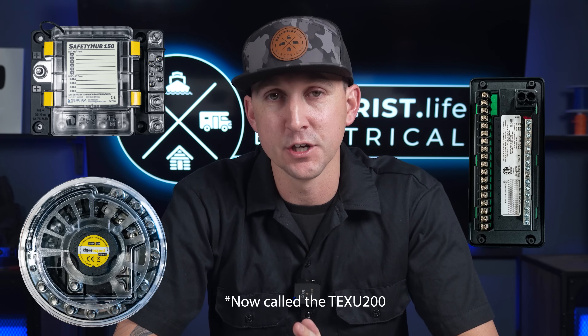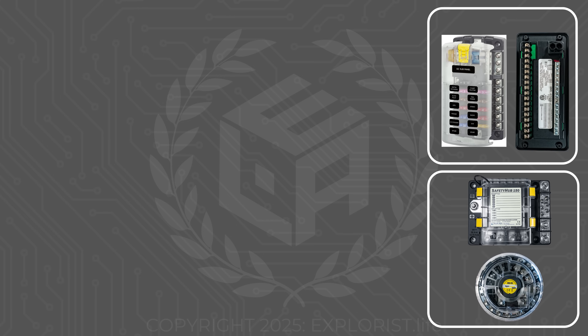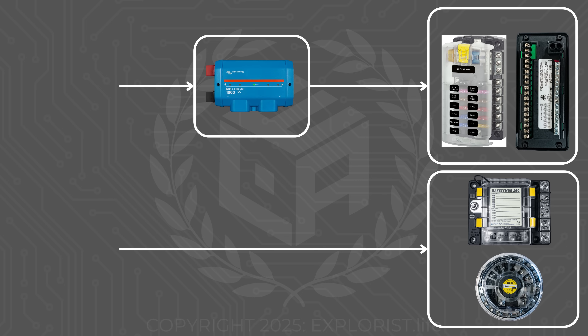There are several different types of fuse blocks on the market, like the Progressive Dynamics Fuse Block, the Blue Sea Safety Hub, and the Tiger Expedition UFO 200 — and all of those are realistically going to be connected in much the same way. They're all getting their power from a different distribution hub like the Victron Links Distributor, which is getting its power from the battery. We're going to skip all of that side of the system and focus mainly on how we get power to the rest of the branch circuit.